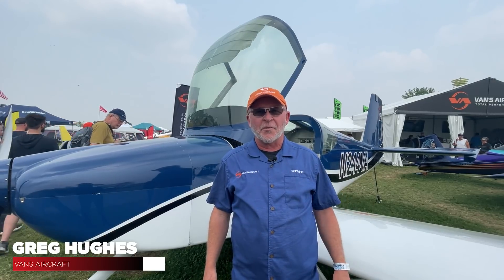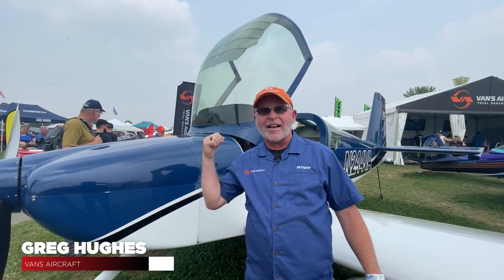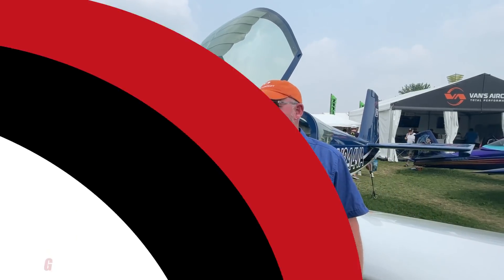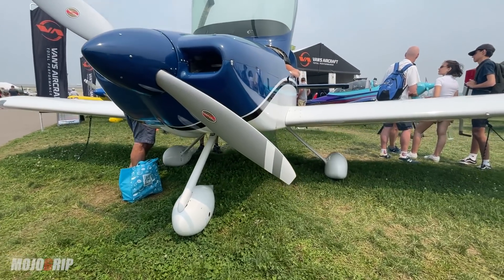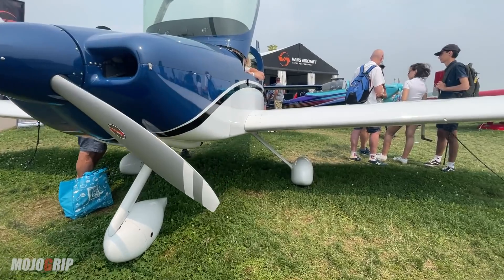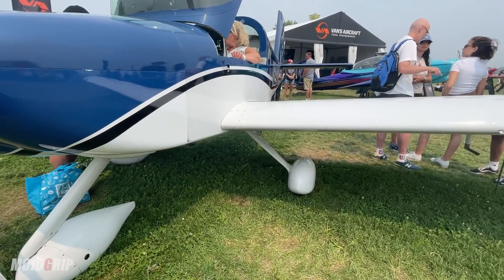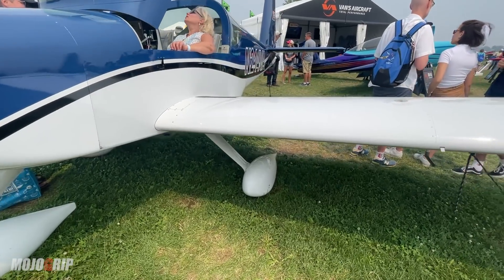Hey, I'm Greg Hughes from Vans Aircraft. We're here at AirVenture 2021 in Oshkosh, Wisconsin, and behind me here is the Vans Aircraft RV-14A. This is our largest two-seat airplane side-by-side. The A model means it has a tricycle gear. We also have the RV-14, which has a tail wheel — the little wheel in the back.